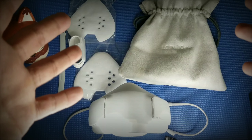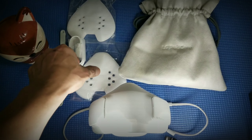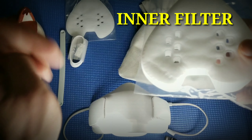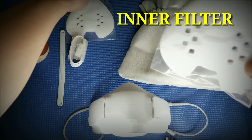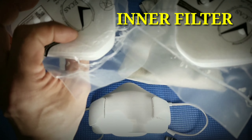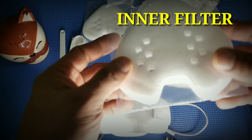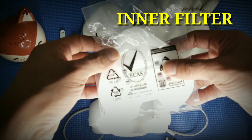Just to remind you, before I touch all of these things, I sanitized my hands. So now we go to the inner filter of our mask. In the box you will have two dozen of them. And this mask is very washable, guys — it's washable.